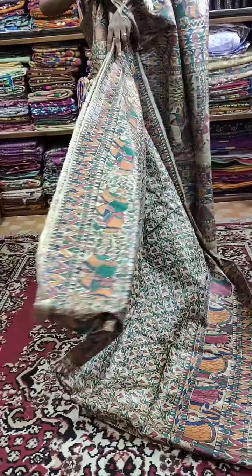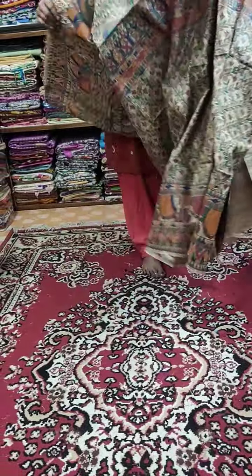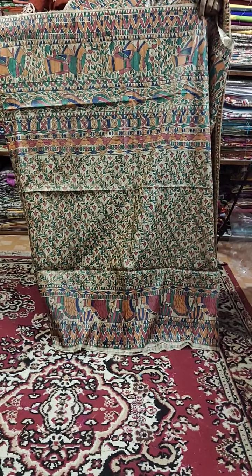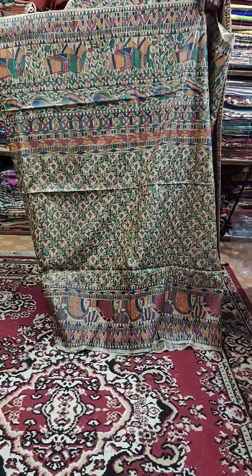Price is ₹8500. There is an offer — if you book any Saree, you will get a discount of ₹200. So there is an offer of ₹200 less. This is Saree No. 1.